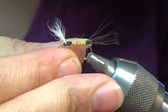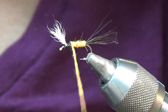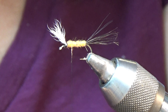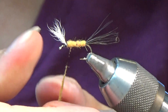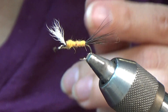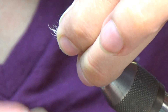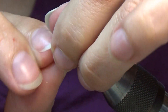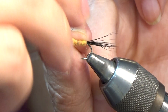Add on a little more dubbing — I want that to be a nice heavy thorax, so I'll add just a tiny bit more. Then I figure eight it, just like so.